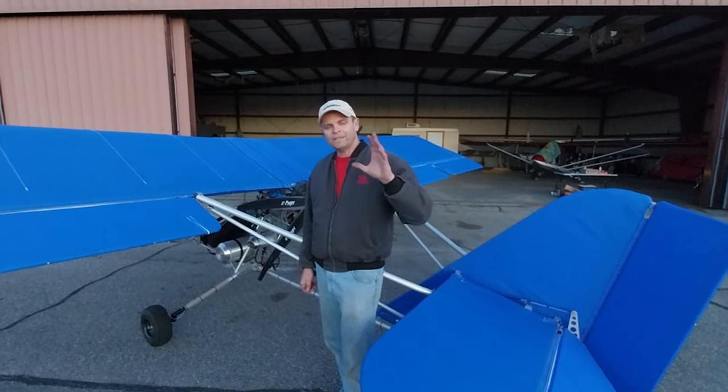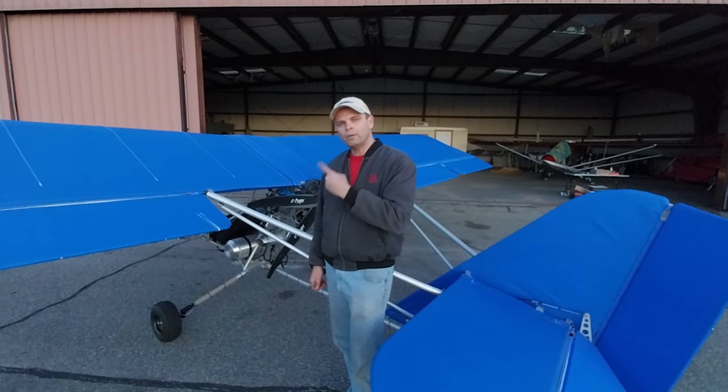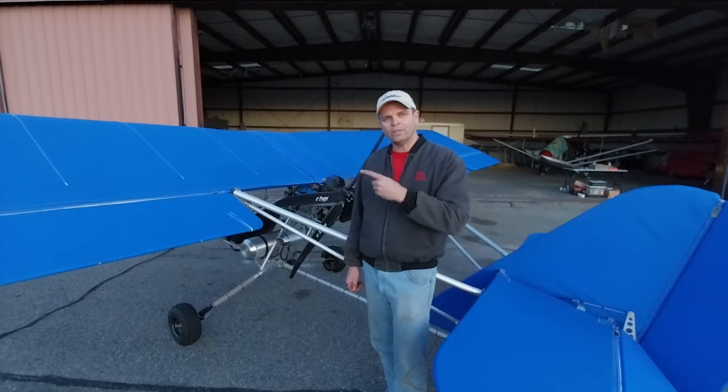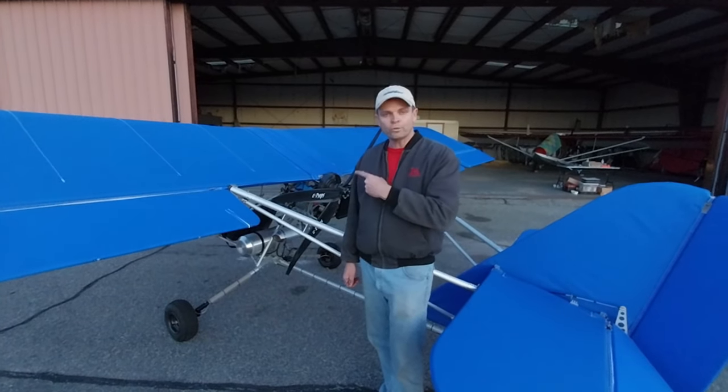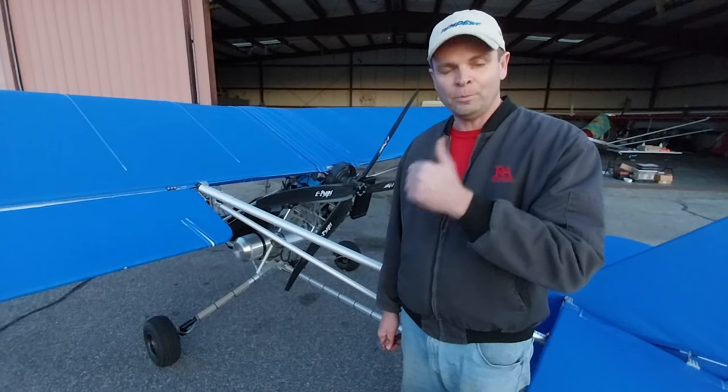Hey, this is Mark Murray. I just flew the Aerolite 103 with the Aero 1000, otherwise known as the Helvenco, 4-stroke, 40-horsepower motor. And let me say, I like it. I'm impressed.